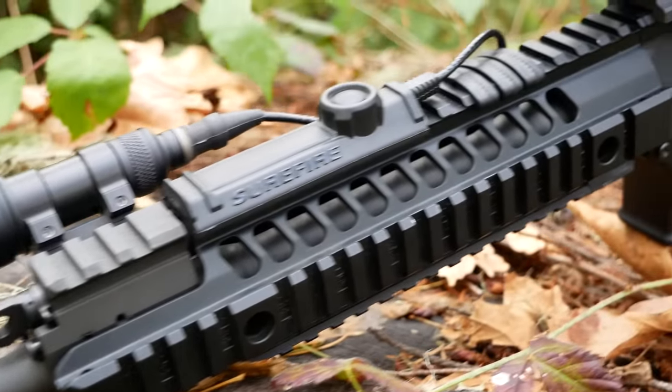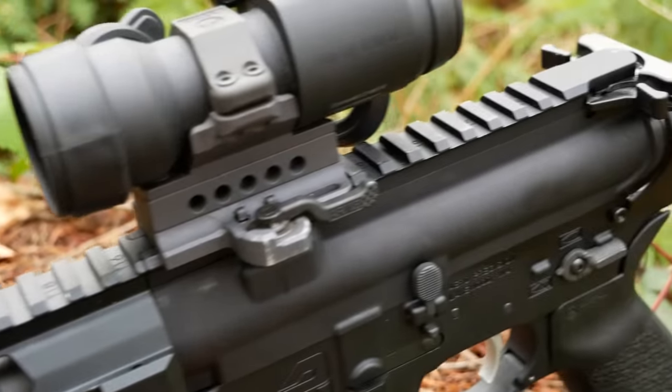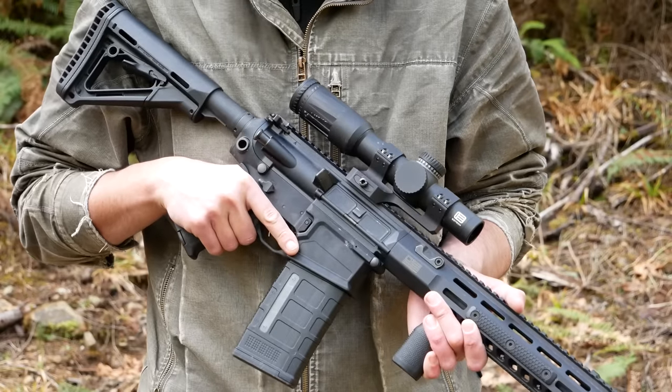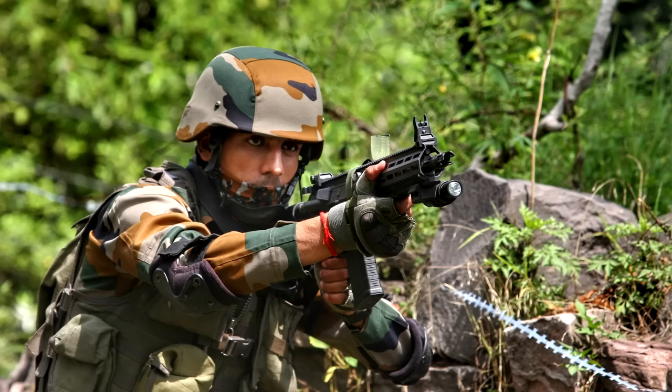The original 716 had features that should have made it appealing to military buyers, like cold hammer-forged chrome-lined barrels, adjustable gas regulators, and very thick rigid quad rails. The 716 G2 was a minor generational update, still the same basic rifle. Ironically, it's the 716i that actually got some military adoption.